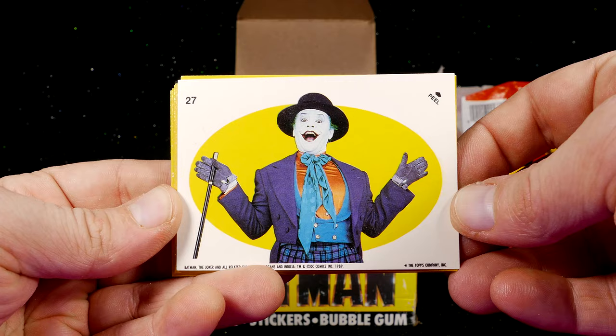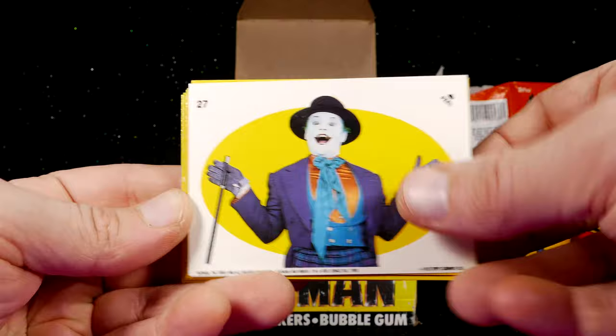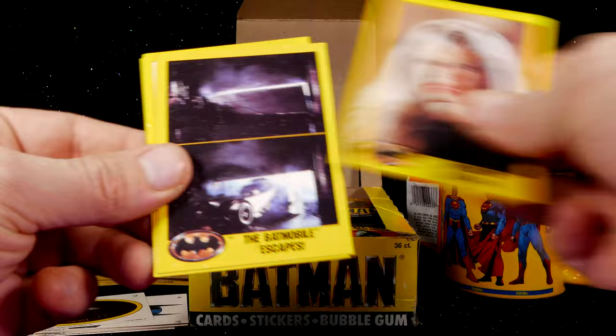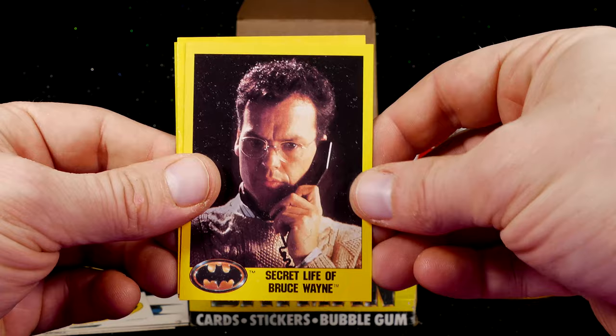Next package! The sticker card is the Joker shooting the rescue scene. A Fiery Finale. Goons in Hot Pursuit. A Gift for Vicky. Meltingly Beautiful. Vicky Vale. The Batmobile Escapes — with machine guns! Secret Life of Bruce Wayne. Danger, Directly Ahead.